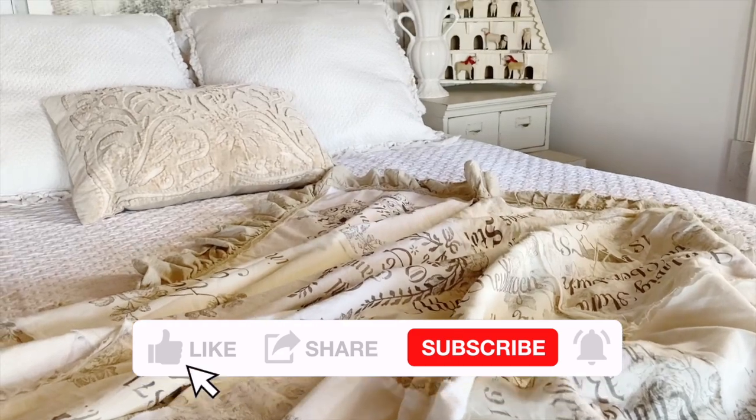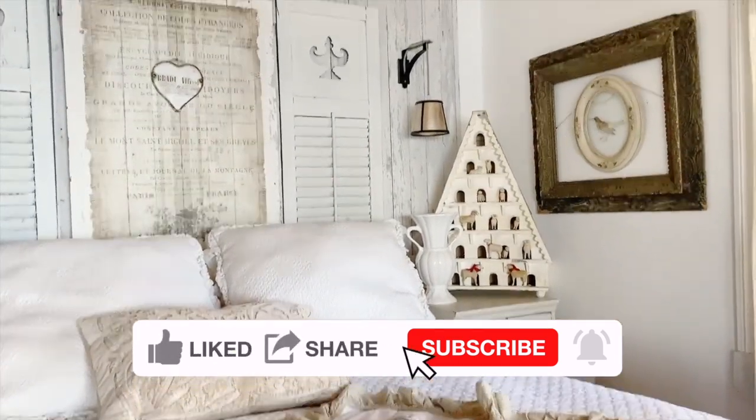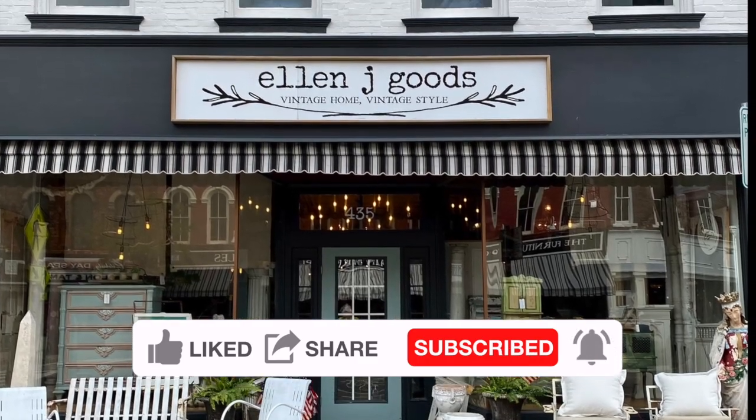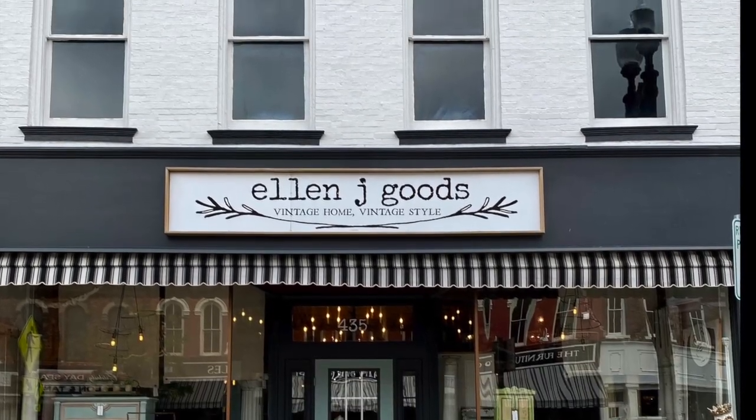This was such a fun project and I love it. You can find everything that we used at our brick and mortar store in Medina, New York, or at ellenjgoods.com.